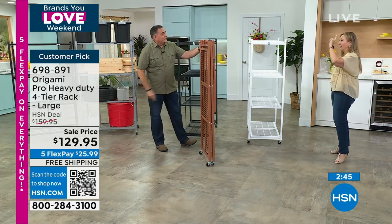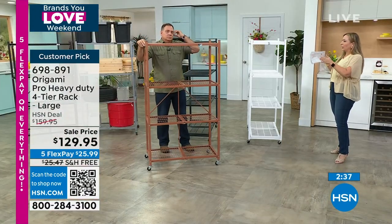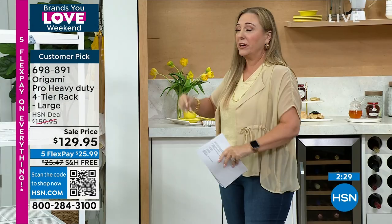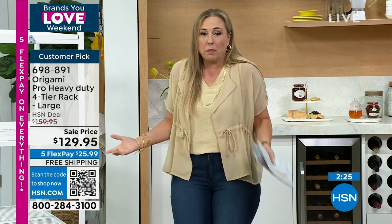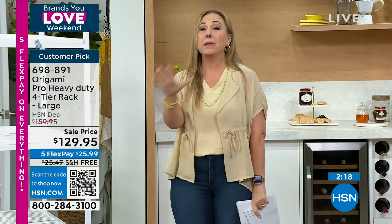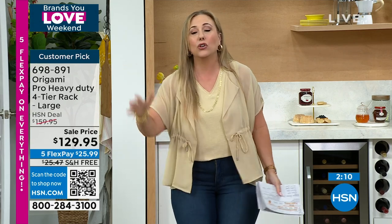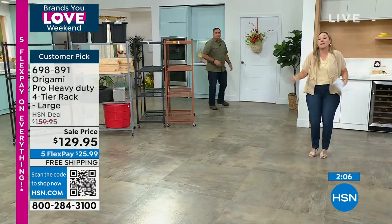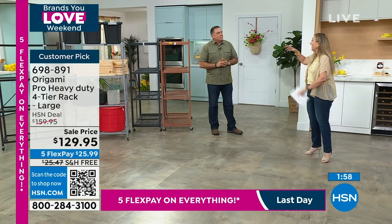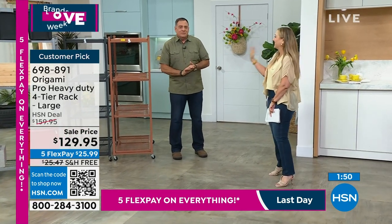One of the things I love about that is you don't have to wait for a cart in the storage facility — you've got wheels. You can take all your stuff down to your vehicle on this. Remember, this is a storage solution, not a storage problem. When I lived in the condo at the beach, we had Christmas decorations in the storage unit on origami. So we got a smaller unit, and you're able to have all that square footage of storage by going vertical.